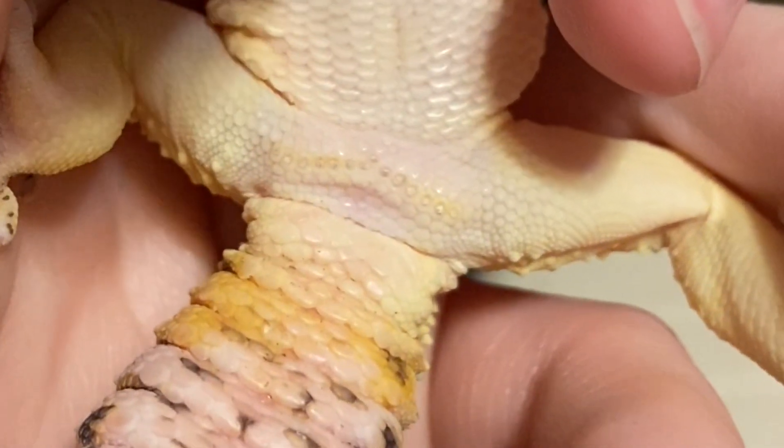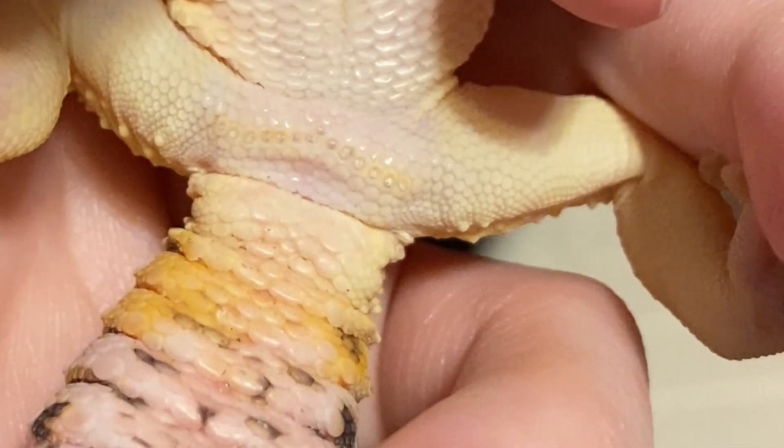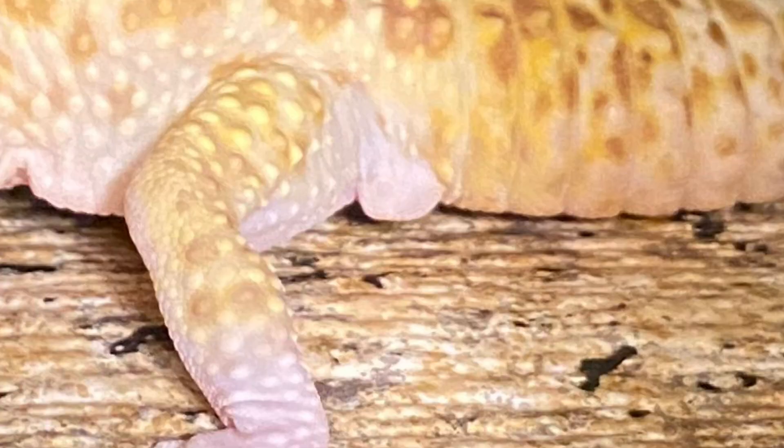In order to talk about the issues that males can have, we have to talk about what they have. They have femoral pores, which are a little V-shape of pores above their vent. They also have hemipene bulges that you can see externally by their vent. Internally, they are just hemipenes — one on each side. The reason that's important is because both issues they have occur with their pores or with their hemipenes.